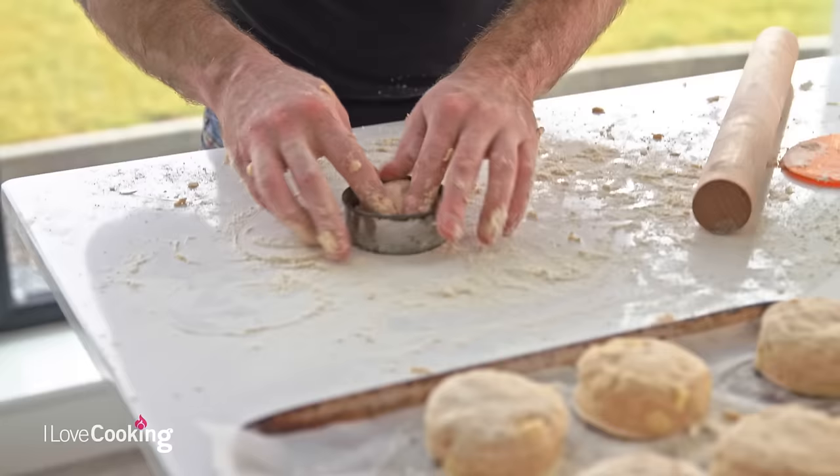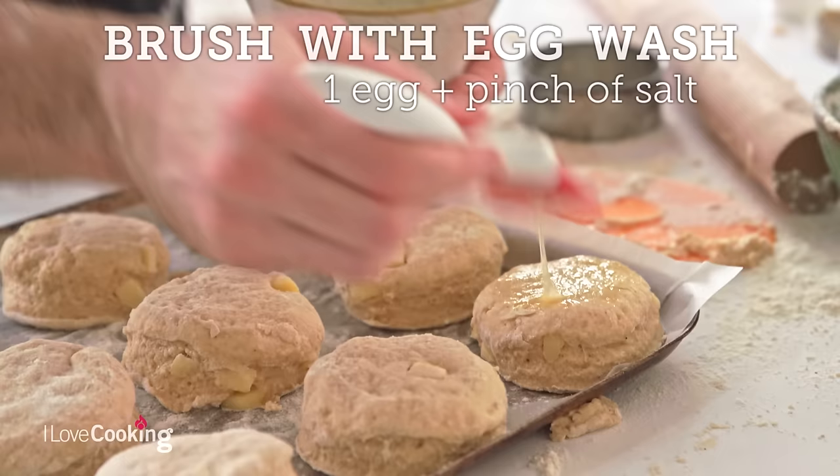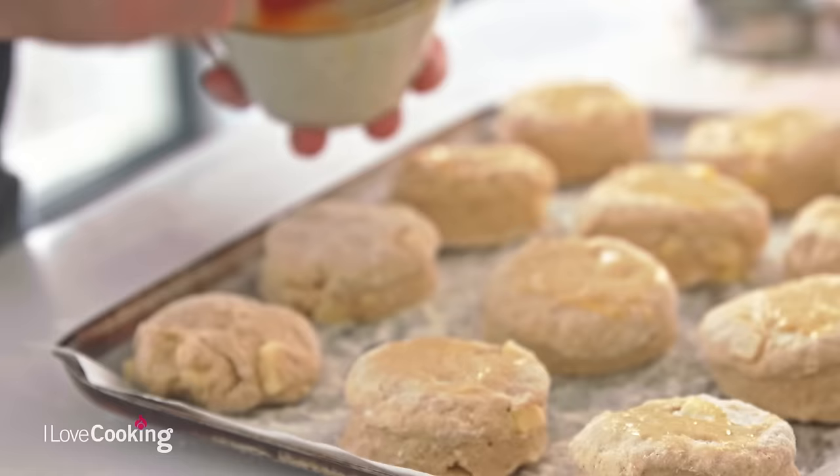Just to finish before we bake them, just a little brush of egg on top. When you're brushing it on, just put a little bit on the top. Try not to let the egg drip down the sides, because it acts like glue and can pin the scone down, which can often stop it from rising.